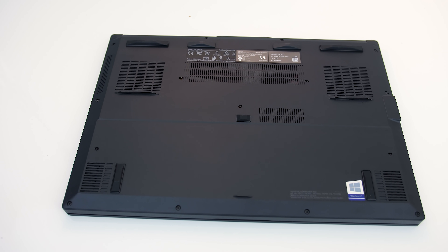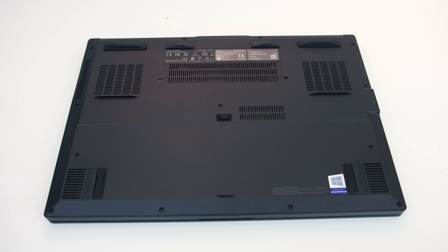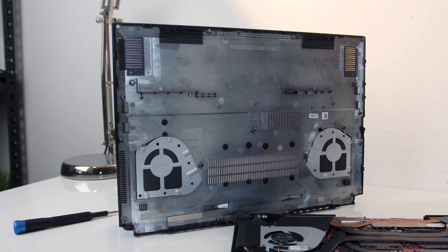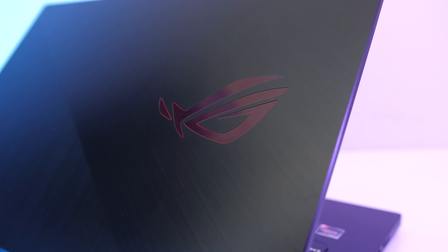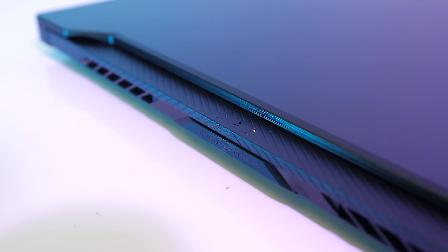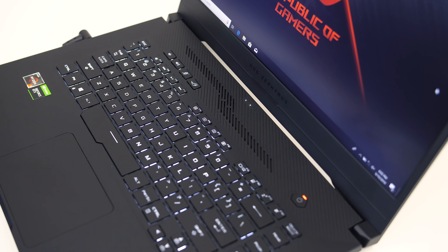Underneath, the thick rubber feet did a good job of preventing movement while in use, and there are only air intake vents over the memory slot and heat pipes. Although it looks like there are vents over where the fans are, these are actually blocked off. On the brushed metal lid, the ROG logo lights up red while the laptop is powered on, and I wasn't able to customize this. The back of the lid is cut out down the bottom which lets you see the status LEDs with the lid closed, and this is also meant to help air get into the vents above the keyboard.